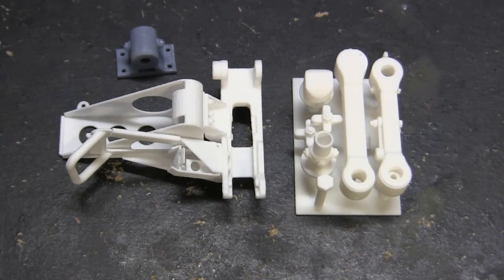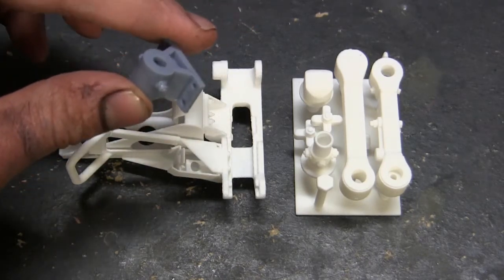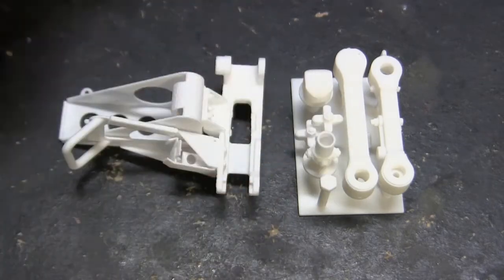The components are basically where they need to be. There may be one or two small tweaks I need to make here or there. The mounting bracket, you'll notice, is a different material — that's because this piece was printed with a different vendor. However, the production units are actually going to have this built into this set. So for the time being, we'll just put a pin in that.